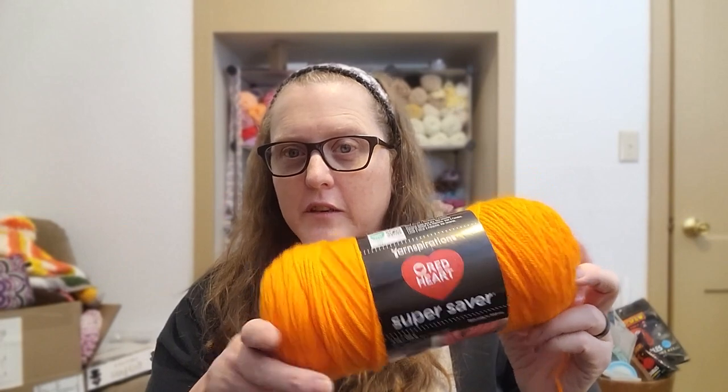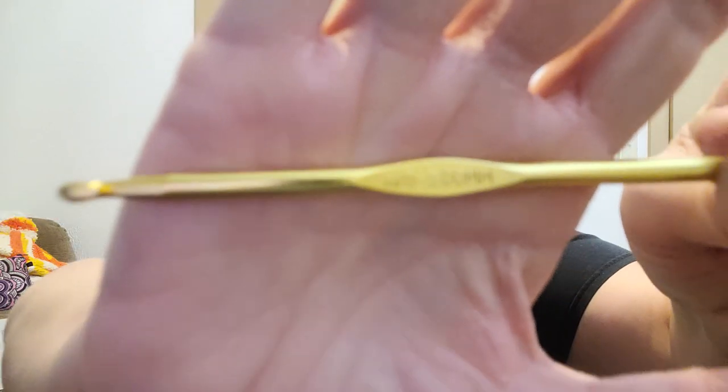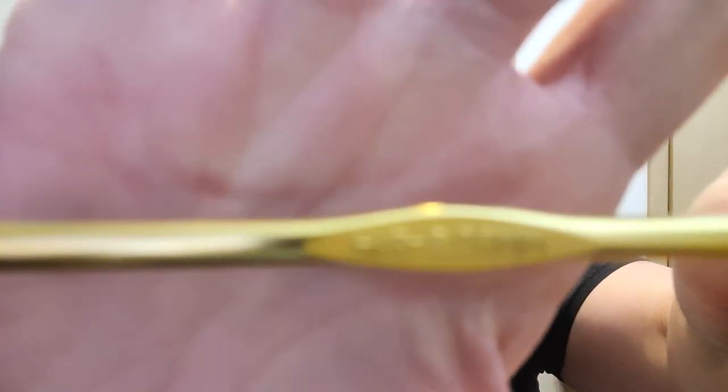And of course, Red Heart Super Saver orange in the colorway pumpkin — because it's got to be pumpkin. Other supplies that you will need: your hook. I am using a five millimeter — the H8 five millimeter hook. And of course you're going to need a needle and scissors to cut your thread.